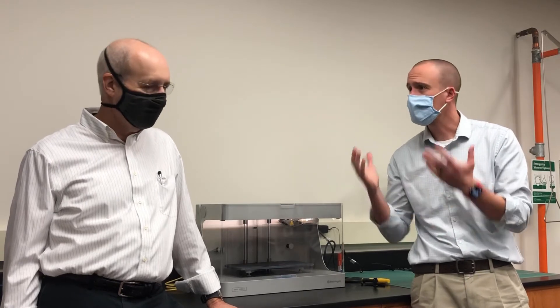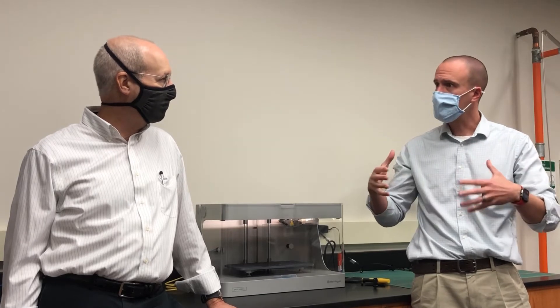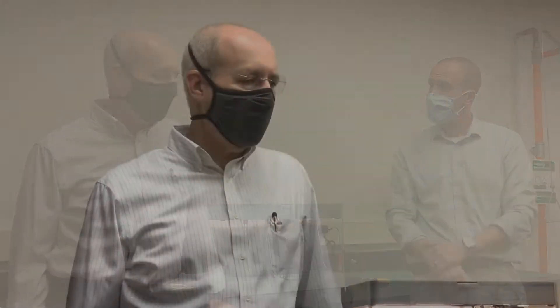Welcome back everybody — we are finally here with Dr. Rothman, and thank you again for agreeing to help us out with this project. We're standing in a design lab. Could you tell us a little bit about what biomedical engineering majors do in a space like this? One of the fundamental parts of the biomedical engineering program is design projects. Students do a design project every single year, giving them the opportunity to take what they're learning in the classroom and apply it to a real biomedical problem.